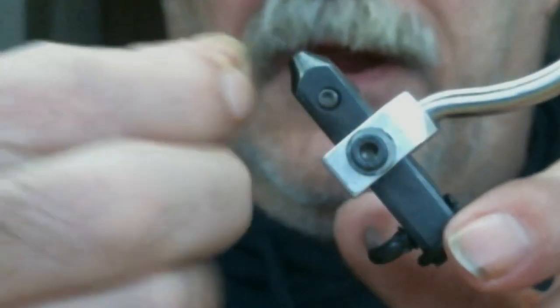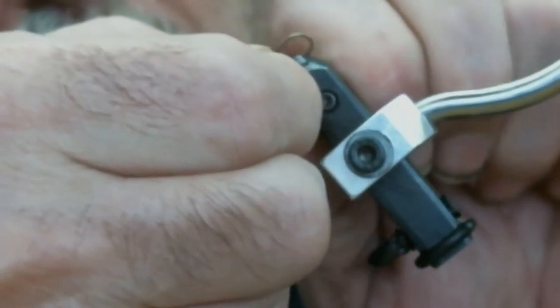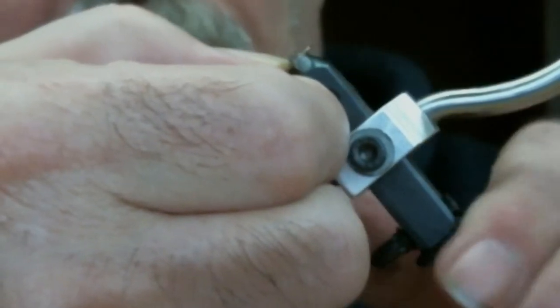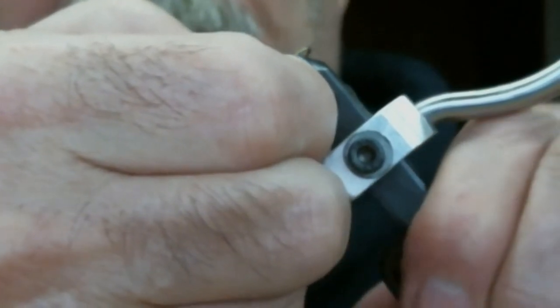All right folks, today I'm going to tie a woolly bugger. I'm going to use a number 10 hook, and the very first thing I'm going to do is debarb it. I catch and release 95% of my fish, so I always debarb my hooks.